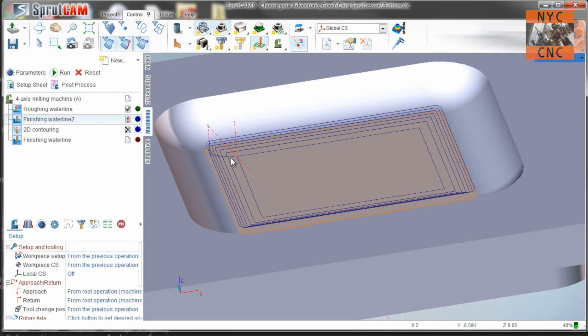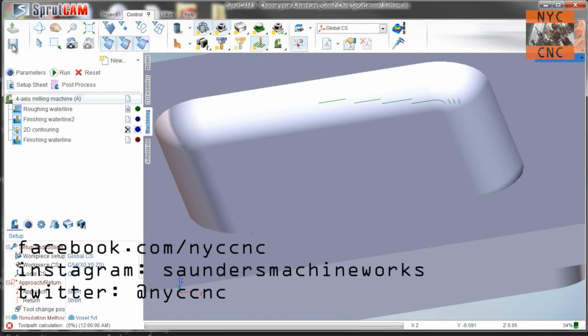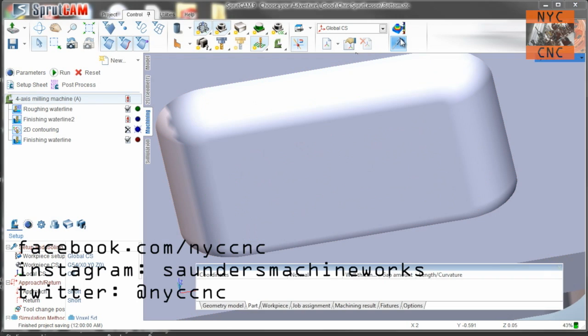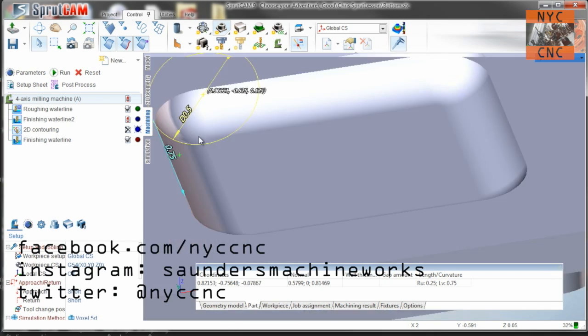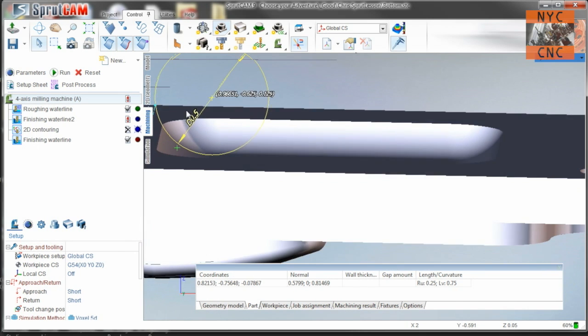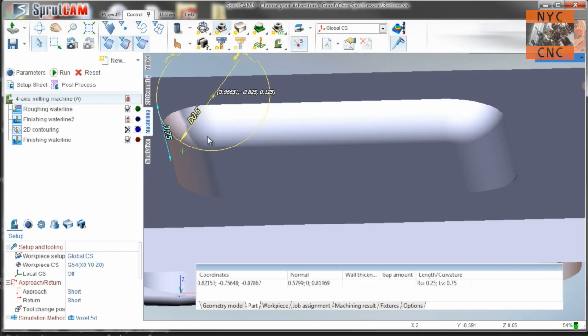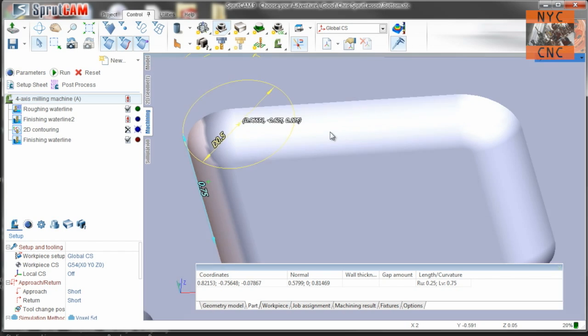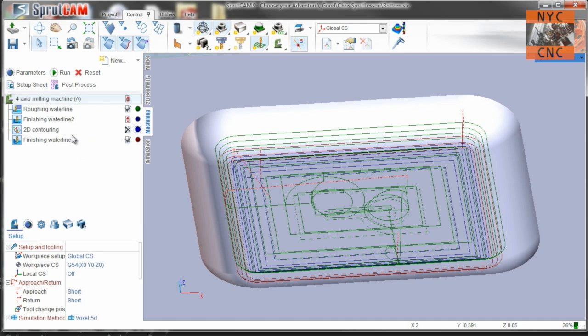I actually learned something interesting on this part. When I first looked at it, I used the measuring tool and thought it was a half-inch diameter radius — no big deal. But what occurred to me later when I was having problems with the CAM — which is one reason I'm showing it to you after finishing — is I couldn't figure out why it wasn't working.